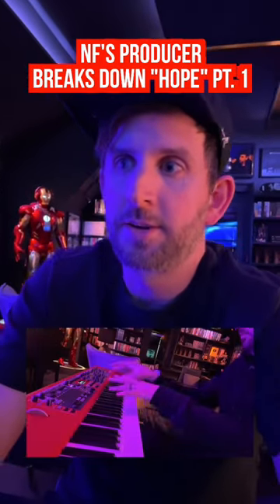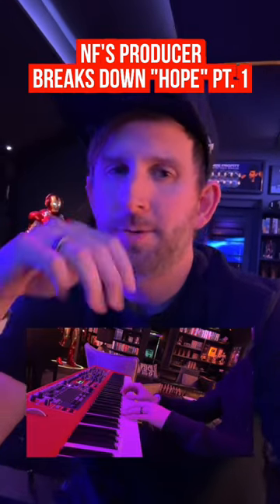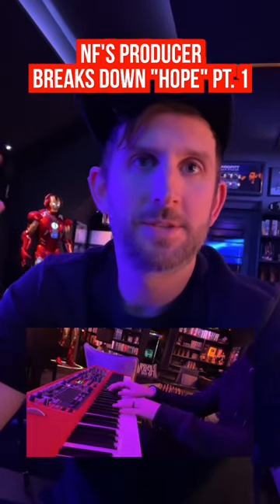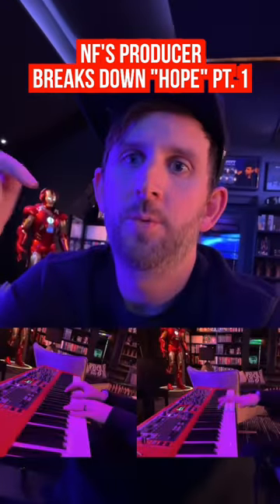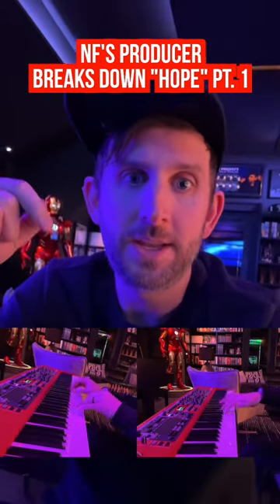Initially, the song started with just the short staccato piano chords, but there was a lot of space, even though he was singing between them. So we decided to add the pulsing piano note that added some movement and tension.